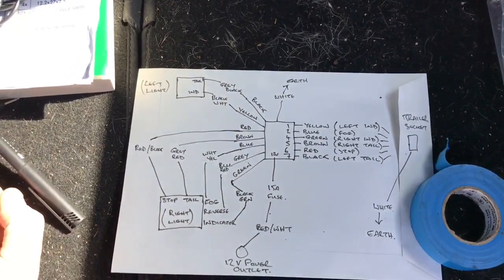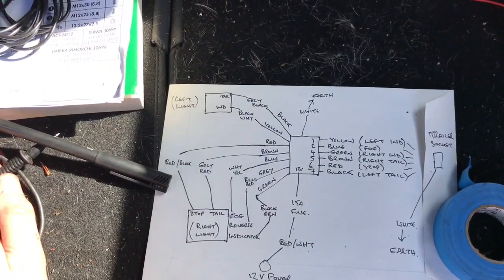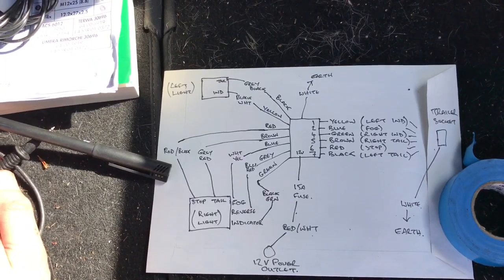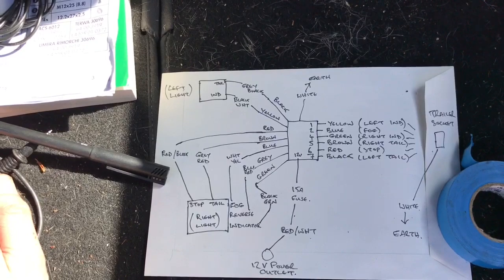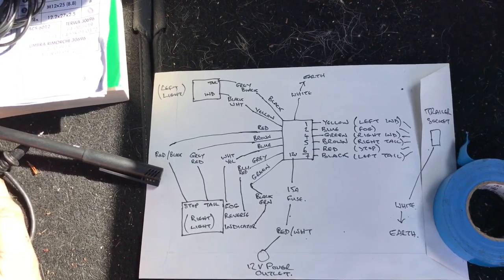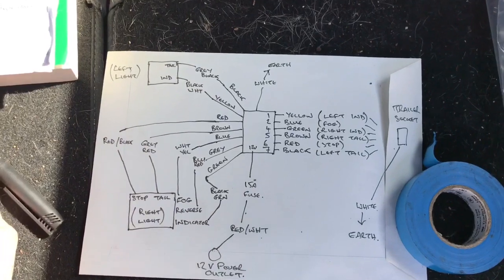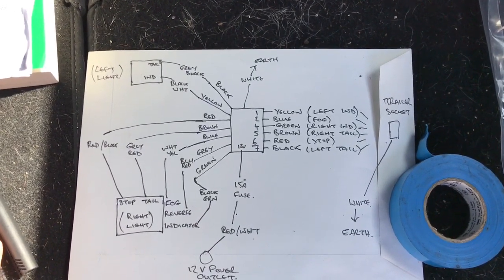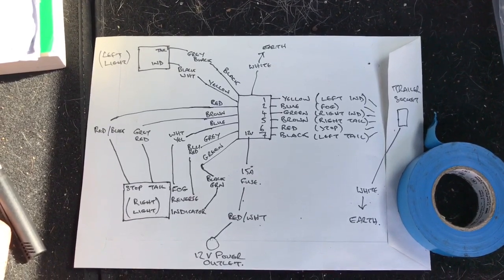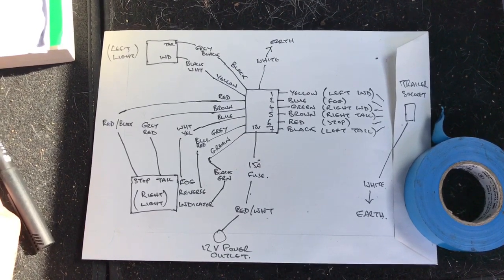So the wiring is now done. All I've taken from the left light is the indicator, which I've taken from by the rear near side door — that's a black and white wire and that links into the yellow wire of the relay. The tail light is grey and black which links to the black wire, but I've just linked both tail lights onto the brown wire. Looking at the right light, the stop light is the red and black wire on the loom, which links in with the red one on the relay. The tail light is grey and red and that links in with the brown wire on the relay.